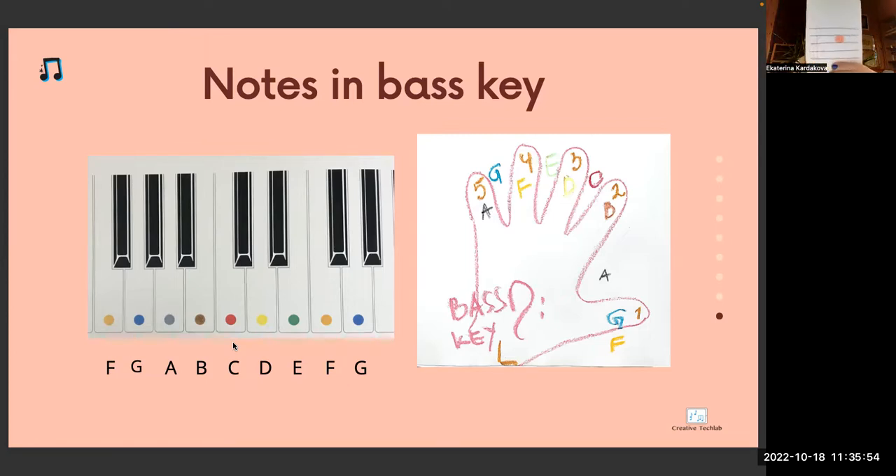Which key is it? Violin key. Between which lines is this note? Between third and fourth line. Which note is it? C red. C is always next to two black keys. C red.